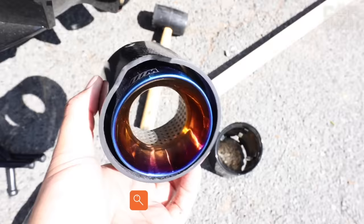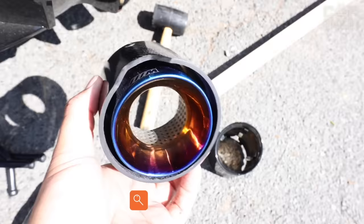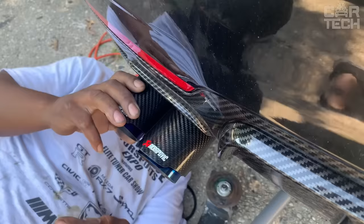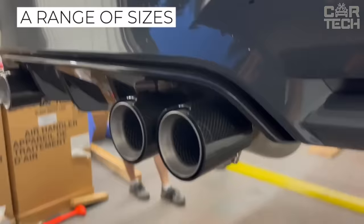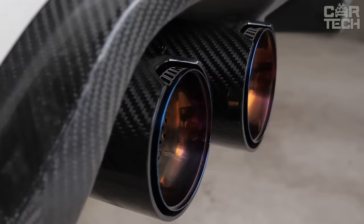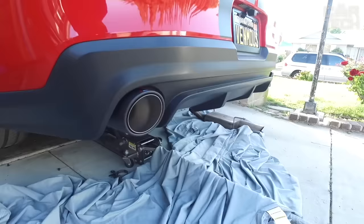Exhaust tips are another gift for restyling enthusiasts — they will make your car much more refined. Matte black or shiny, you can choose. They will give a more aggressive and sporty look to your car. The availability of numerous sizes allows you to select the nozzles for any car. Installation takes minutes and they will please you for many years.